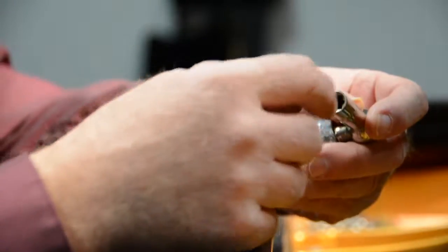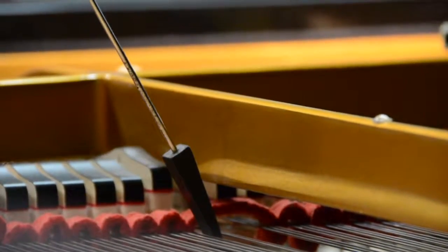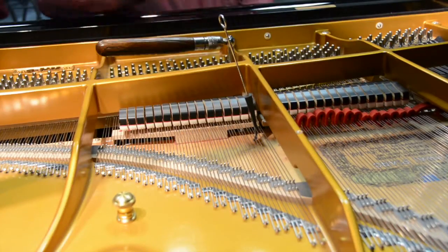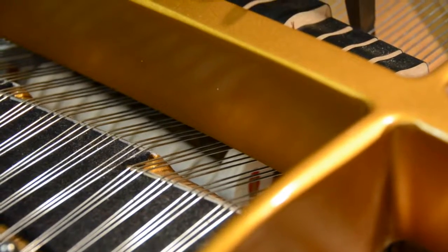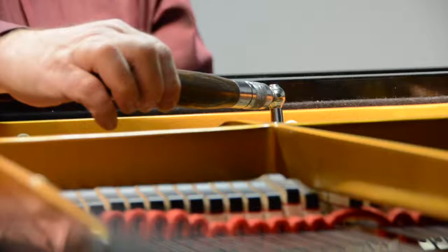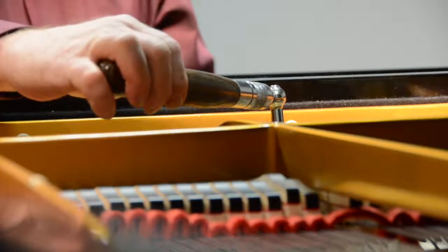Ross has a few basic tools he uses to adjust the pitch of each string: the tuning lever and the mute. The tuning lever is used to turn the tuning pins so as to adjust the tension of the string. Hitting the key two or three times after pulling up on it helps equalize the change of tension in the string and stabilize it before continuing with tuning.